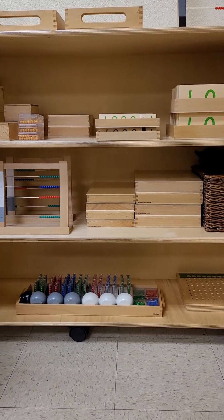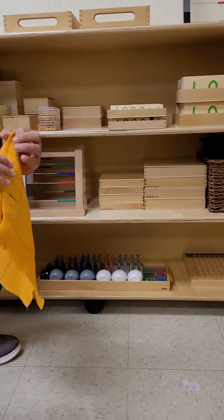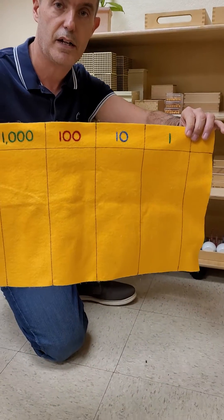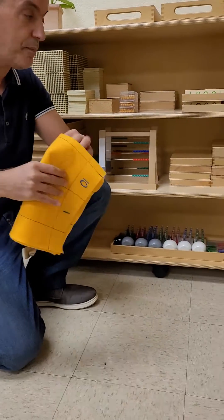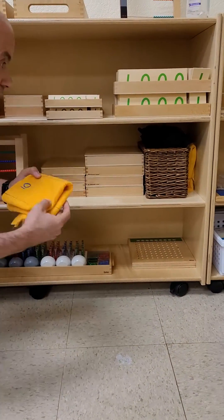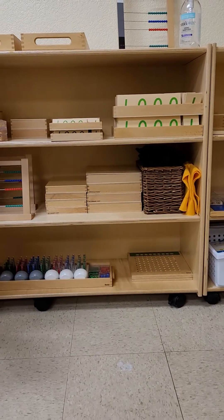Before we move to the next step, that would be the golden math. We have it here — we've seen some of the lessons with the golden math. I really like it. I feel that the students get a good connection between the number and the decimal system.